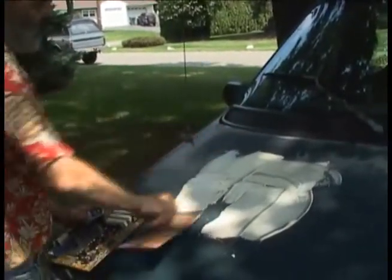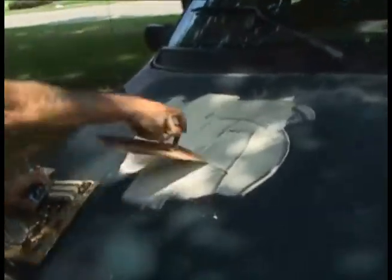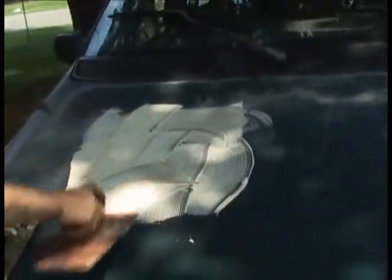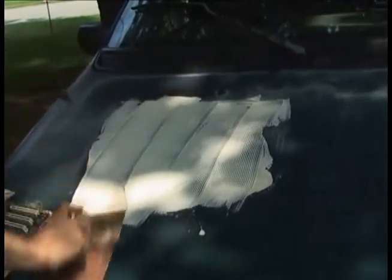You don't want to use wheat paste on this. This is a water clean-up tile adhesive, but once it's dry, it's waterproof.